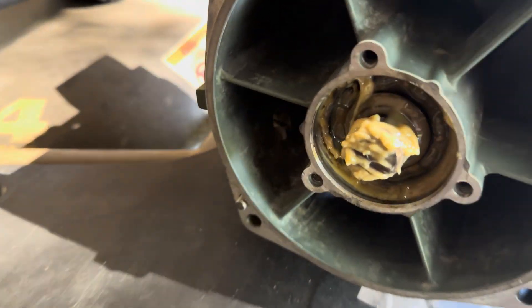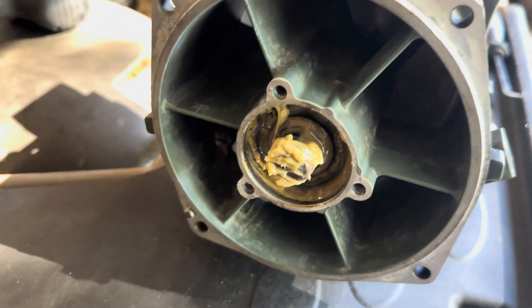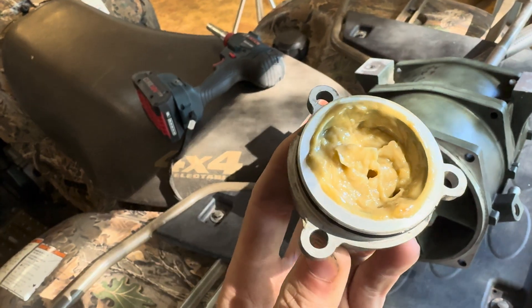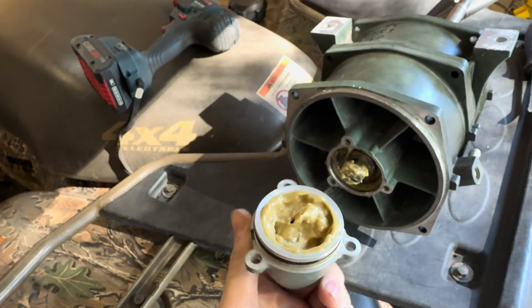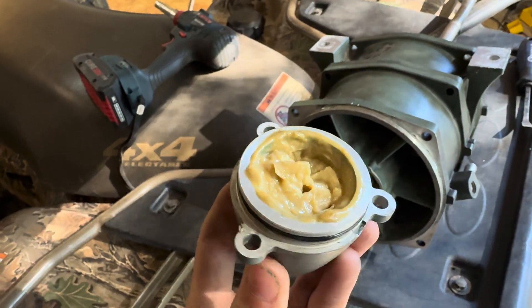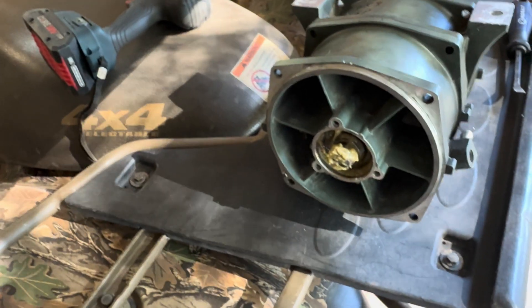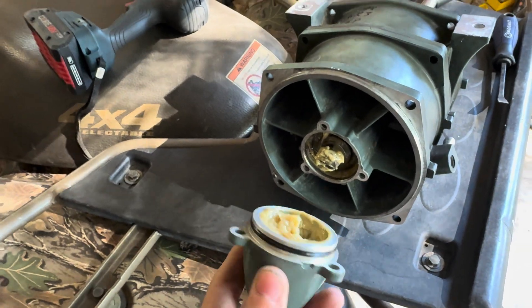So I ripped the back cover off of this pump and exposed the grease, and it's not too bad. I'm really not fully sure what the grease is actually supposed to look like, but it looks and feels pretty good and the bearings still spin free. So I'm just going to put it back together the way it is.